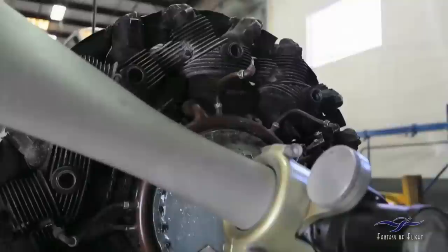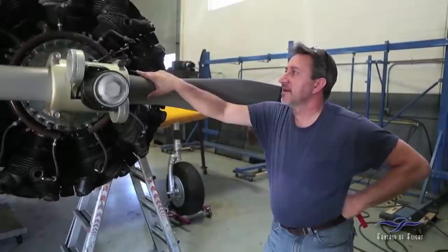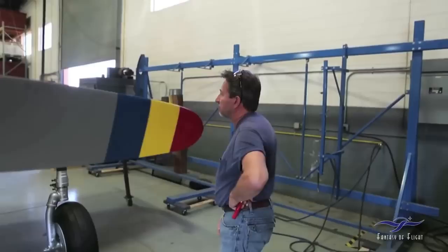He had the prop on earlier for the timing of the mags, and so that's all secured. Basically everything here is finished except for the battery installation, so that's coming along real nice. As far as the rest of the airplane, the fuselage and all is pretty much buttoned up.